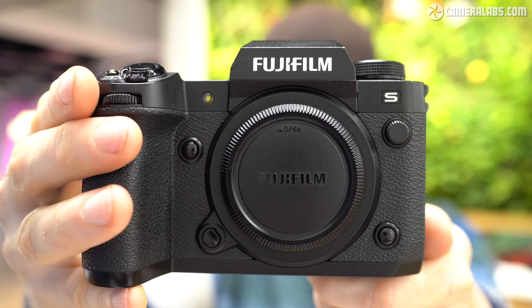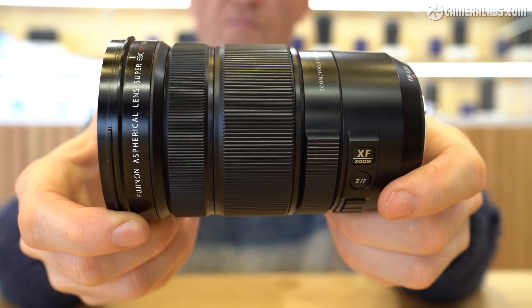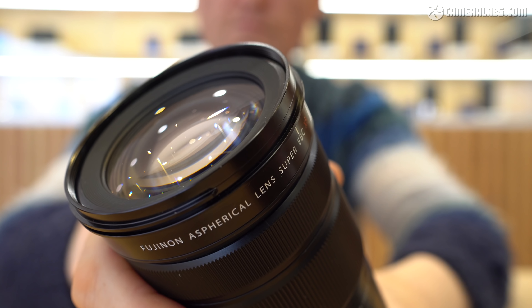I had a chance to try out a pre-production model at a Fujifilm press event, and in this video I'll show you what's new and improved. I'll follow this up with an in-depth review of a final production X-H2S and link to it here when it's ready. You may also notice the camera fitted with the new XF18-120 f4, a general-purpose lens with a motorised zoom that was launched alongside it, which I've also made a short video about.